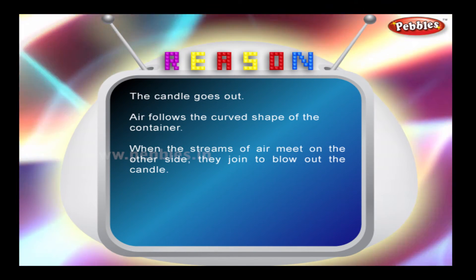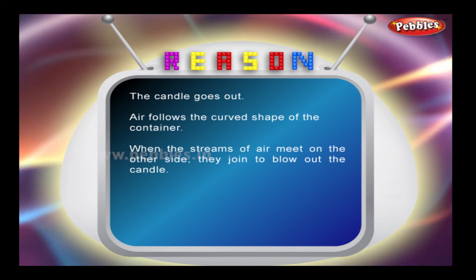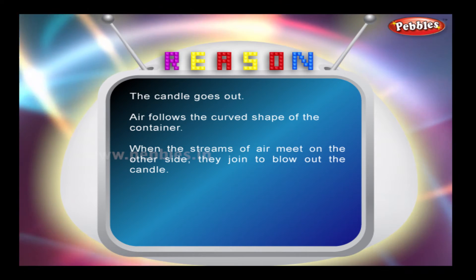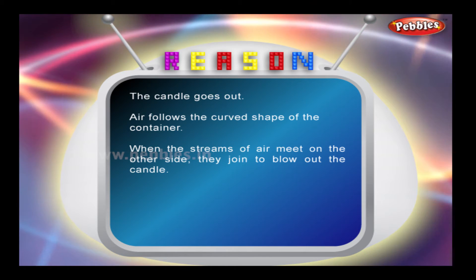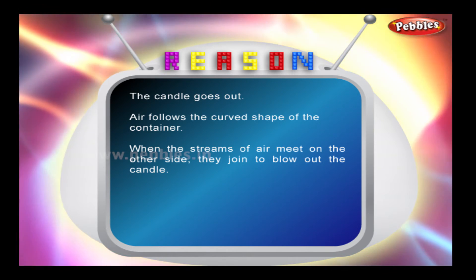Reason: The candle goes out because air follows the curved shape of the container. When the streams of air meet on the other side, they join to blow out the candle.